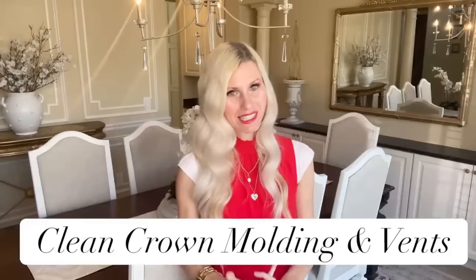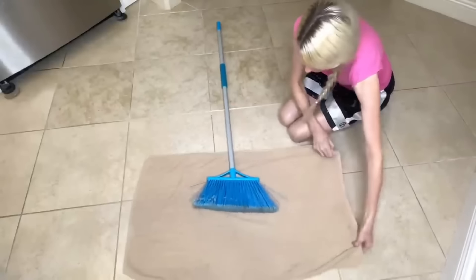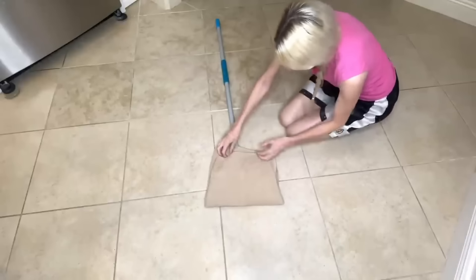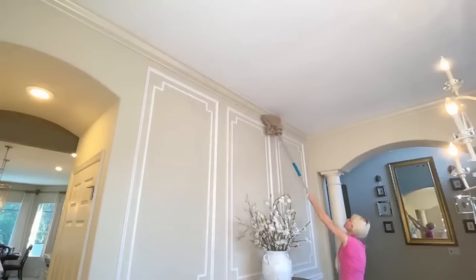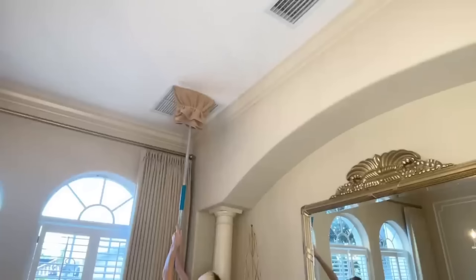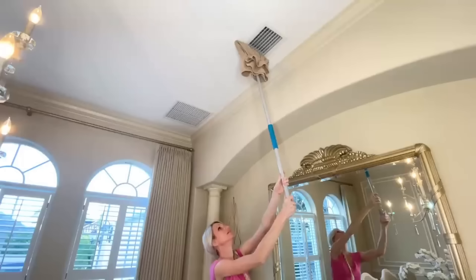It can be a chore to clean crown molding or corners where cobwebs gather, but you don't want to get a ladder out. Here's how I clean my crown molding and ceiling vents: take a broom and a towel, lay the towel flat, place the broom in the center, fold the towel around the broom, and secure it with a rubber band. Now you can wipe down the crown molding and ceiling vents easily — no ladder, no moving chairs.